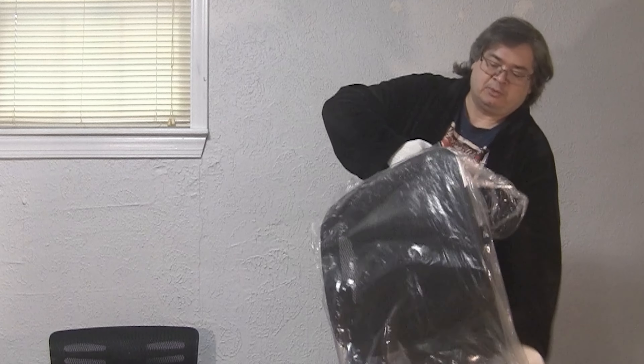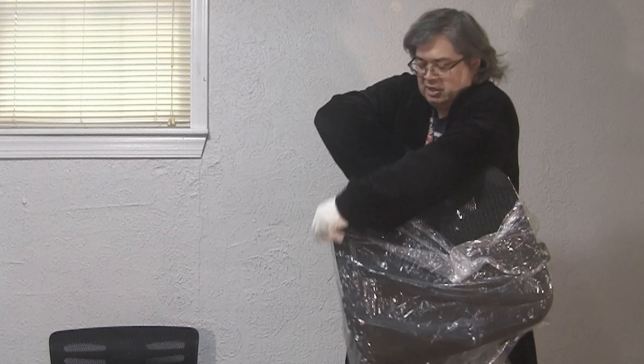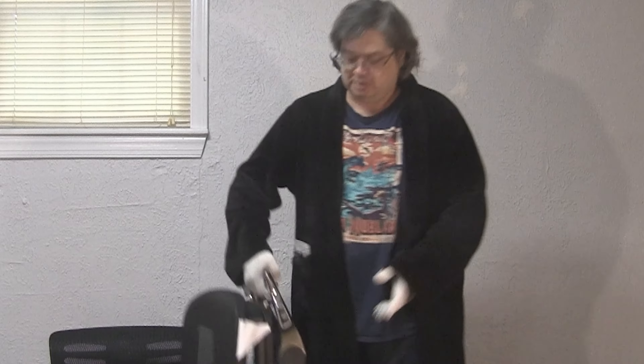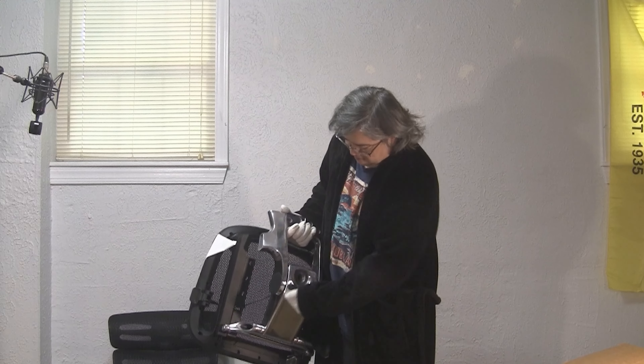There's always one piece that has to go on before another piece and I always get it mixed up if I don't have the instructions. Anyone who's put together IKEA furniture knows my pain.